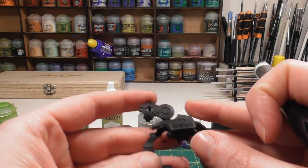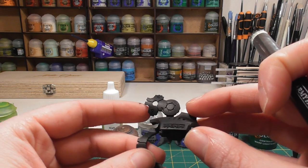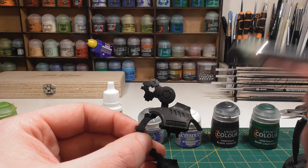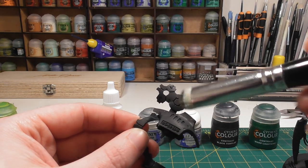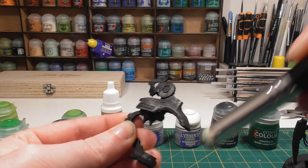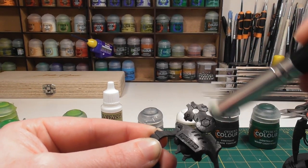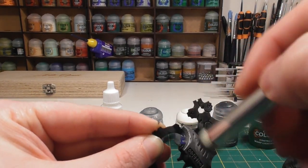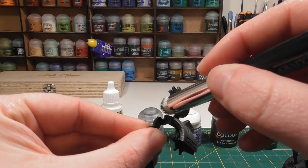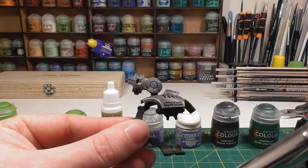The first thing we're going to do is a heavy dry brush of Lead Belcher all over the miniature. Load a fairly decent-sized dry brush — you don't want to take too much paint off because you want it quite heavy — and use circular motions all over the panelling and metalwork. This gives nice recess shading without having to paint Lead Belcher everywhere and then shade afterwards, and gives a weathered tone straight away. You can add Agrax Earthshade for a rusty effect or Nuln Oil afterwards, but with minimal effort you already have a nice metal tone to the body.